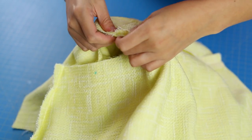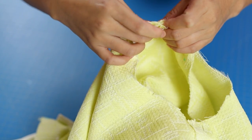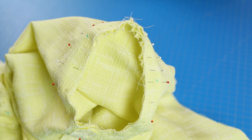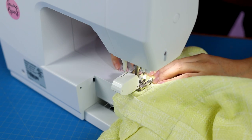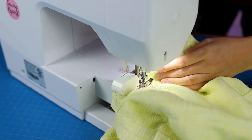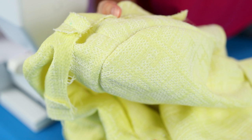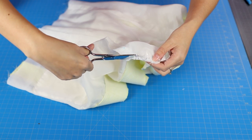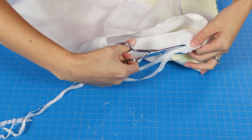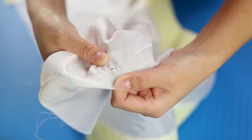Back to the sleeves and the armhole: line up and pin the underarm seams and the shoulder seams with the middle circle pattern marking. Use a lot of pins — this will prevent puckering. Sew the sleeve to the armhole, go slow and take advantage of your machine's free arm. Your sleeve cap should look nicely shaped. Trim the seam allowance on the armhole, then press toward the sleeve, away from the shoulder.